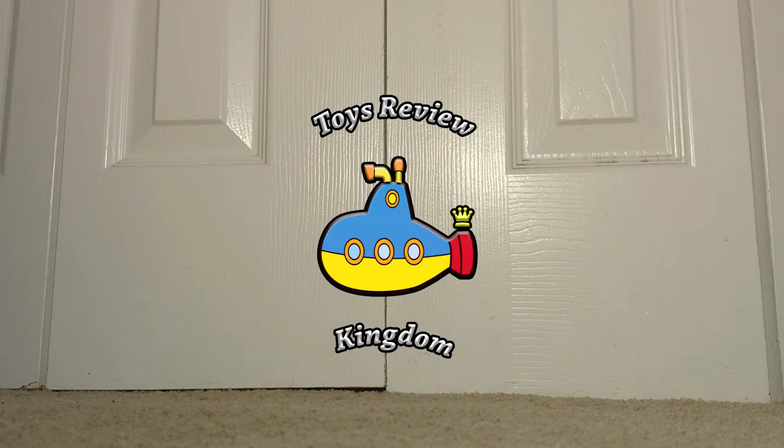Hello everybody and welcome back to the place where all toys prosper. They will and shall forever. Okay, all right guys, so in today's video we will be taking a look at something pretty unique and magical, as per usual. However, I believe it is a premiere on this channel, so that is something that I'm very excited for and that you also should be excited for.